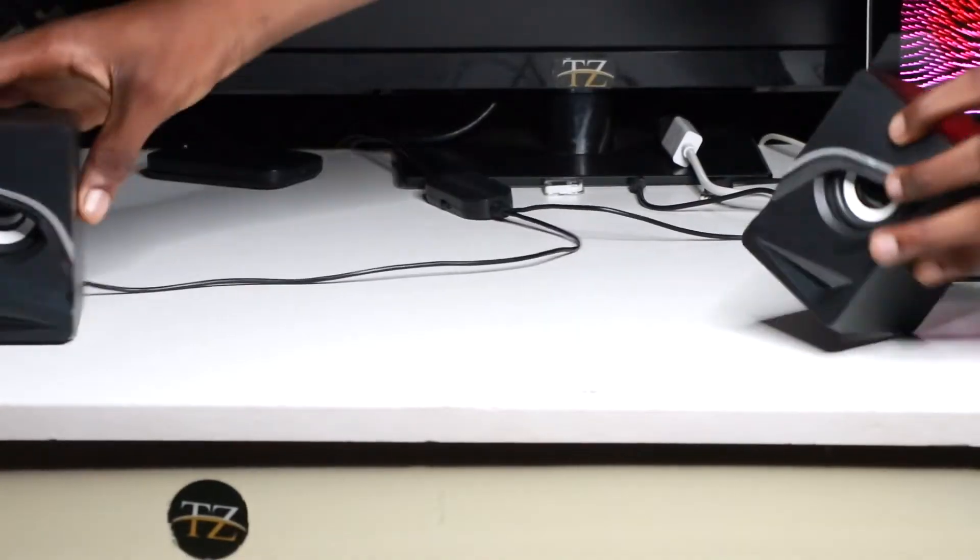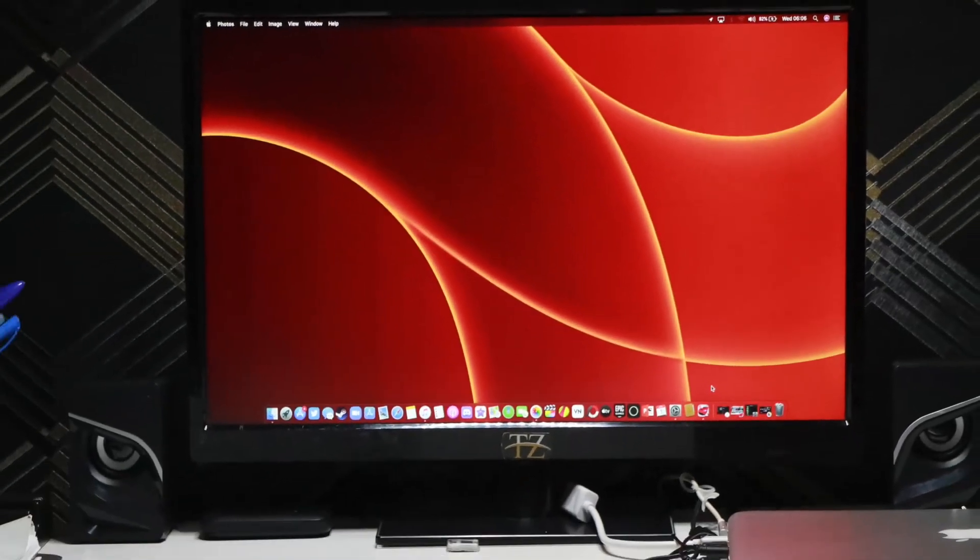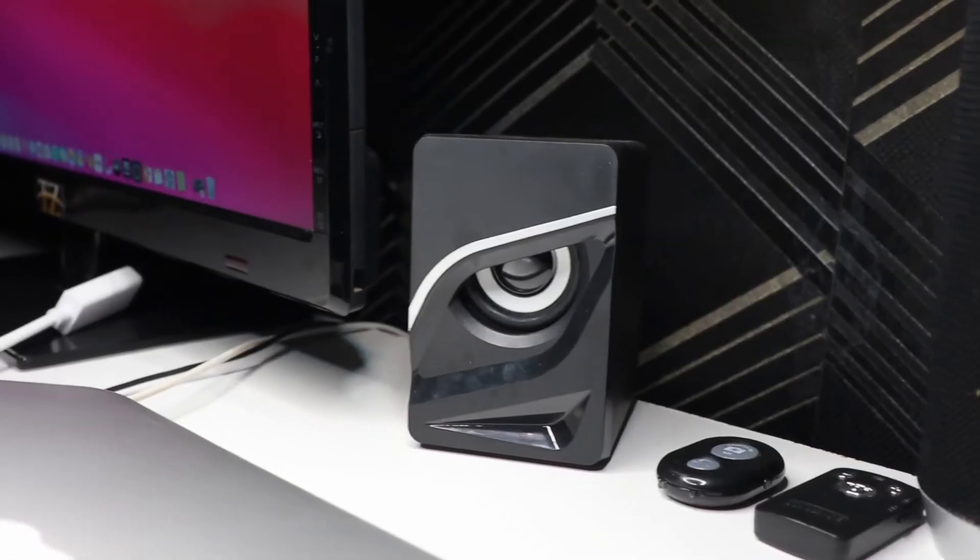There's a very tiny problem I see with this product — the cable for the speakers isn't long enough. My table is okay, you can see it behind me, it's fine for me, but if you're having a very large table that wouldn't be okay, seriously. But for my table it's all fine.